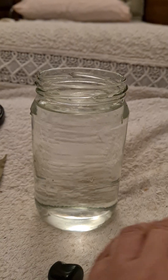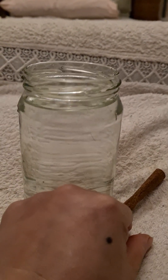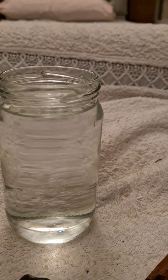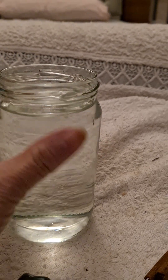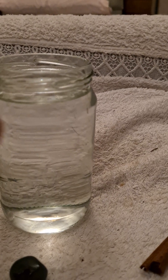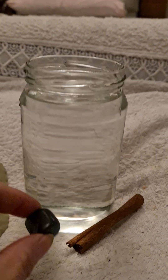If you want to make a full moon water for love, you are going to use rose quartz. The same process applies, but put rose quartz instead of green aventurine. You're also going to put some bay leaf, because bay leaf attracts love. Add some roses — one, two, or three, it doesn't matter — and also add some cinnamon.